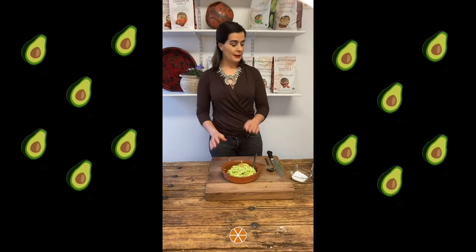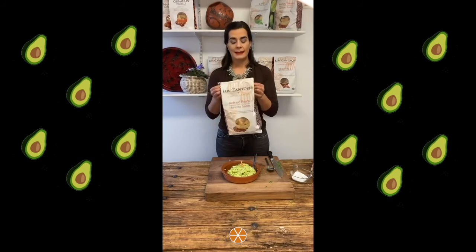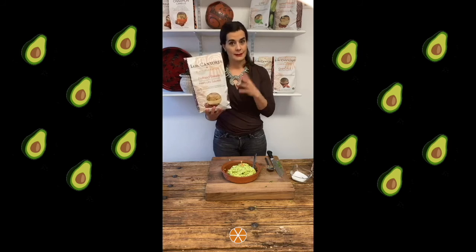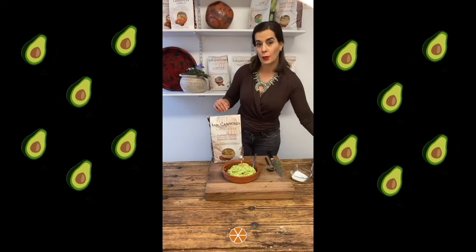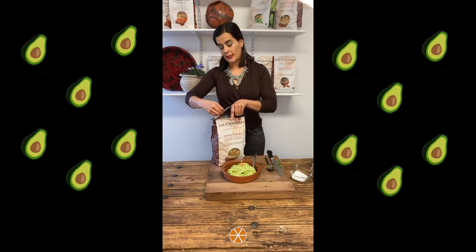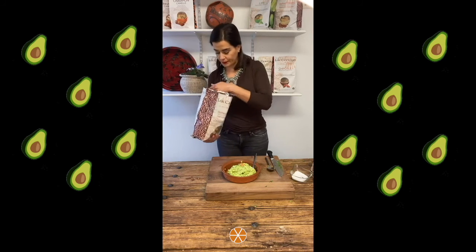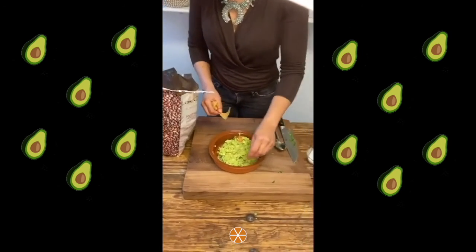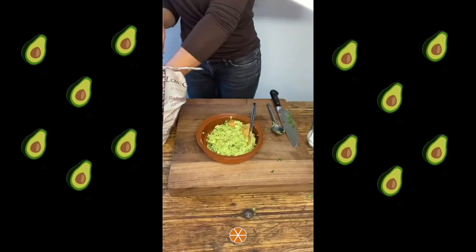Now to serve, be sure that you use our delicious tortilla chips — Los Cantores tortilla chips. We have different flavors and presentations. This one is the refried beans flavor — these ones have real beans in them, not just flavoring. It's the actual beans with the tortilla chips, so it has a delicious taste that will be a very nice complement to our guacamole. You can find those in different stores around Canada, mostly in Ontario and Quebec, and you can buy directly online at loscantores.com. For now it's just available in Canada but very soon we are hoping to get them in the U.S. as well.